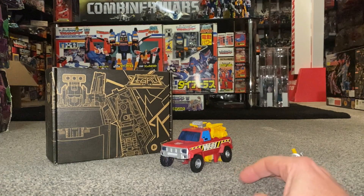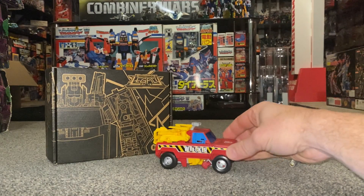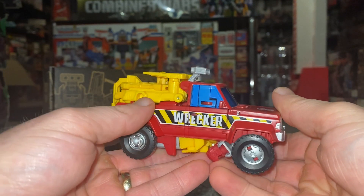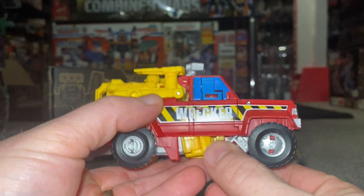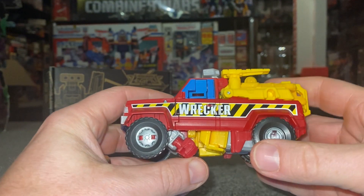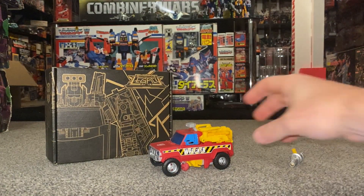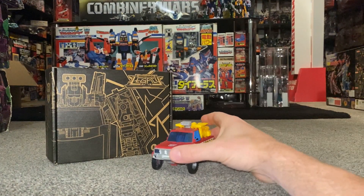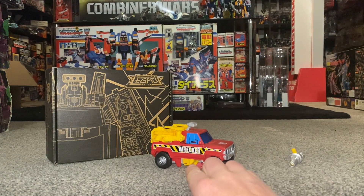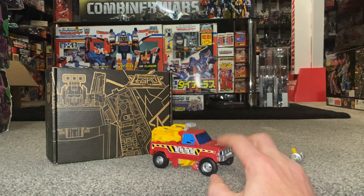Here we are in his alternate mode. Quick apologies for no transformation in this video — that will be uploaded separately, to keep the video length down and not to spoil it for yourselves. It does look really good. There is one negative: literally his hands are visible underneath there, and I've double-checked and tried to rearrange and move them but you just can't. When it's like that it's not too bad — you can't really tell — and to be honest I don't display my figures in vehicle mode so it's not going to affect me too much.